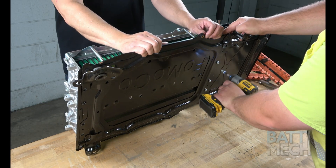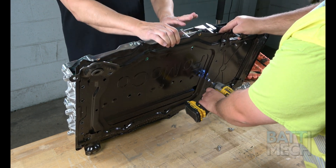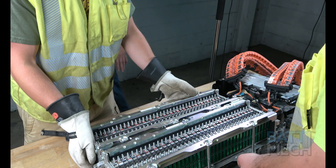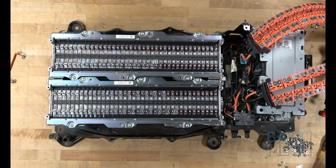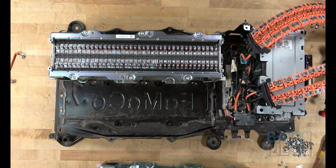After removing the orange wiring harnesses, tilt up the battery and remove the screws that hold the battery module blocks to the case. This may require some assistance. Finally, for the last step of disassembly, you'll simply remove the battery module blocks from the battery case.